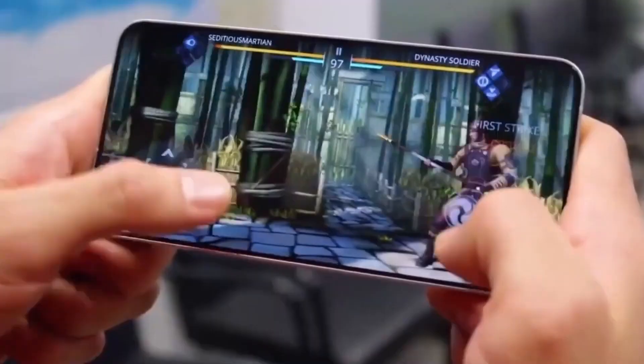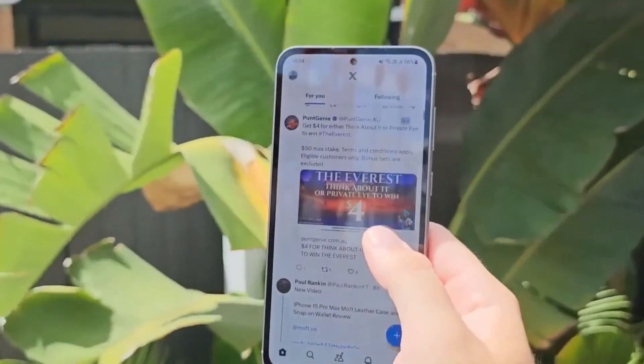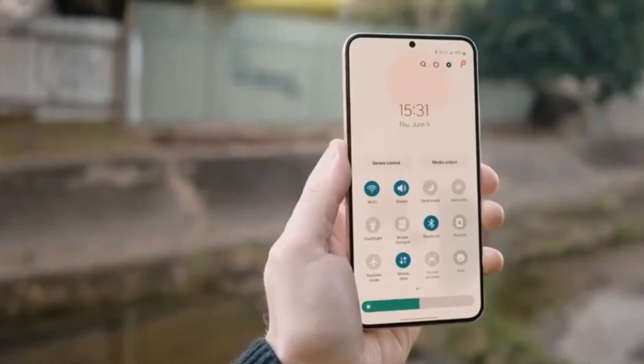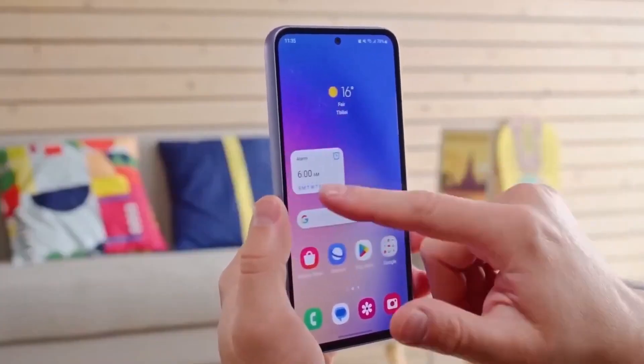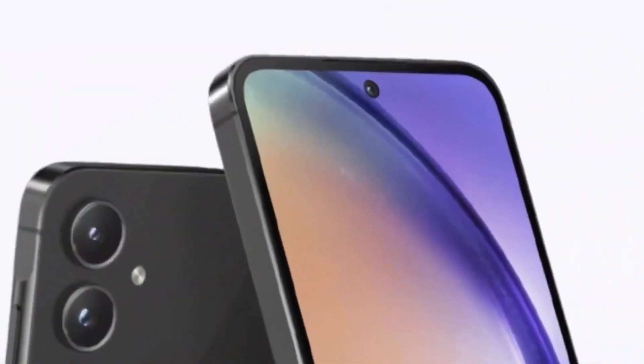However, there's a catch. While the Galaxy S23 Fan Edition launched on October 4, it didn't reach Europe until early 2024. This staggered release might happen again with the Galaxy S24 Fan Edition, so fans in different regions might have to be a little patient before getting their hands on this new device.